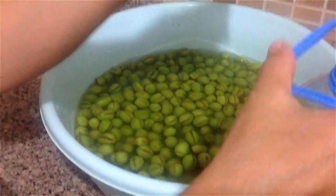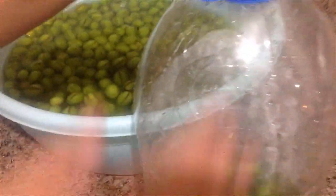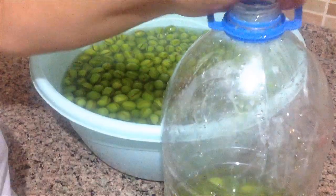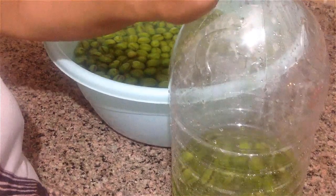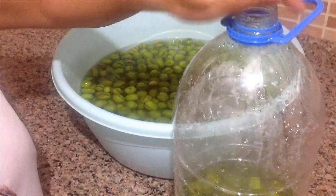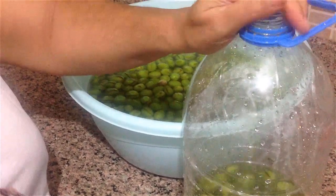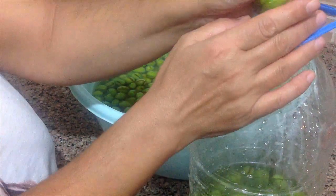Friends, I'm going to fill the olives I've scored and soaked into a barrel like this, because it takes up less space in a barrel. I'll keep changing the water here until they're sweetened. When I cure the olives, I'll do it in a glass jar.